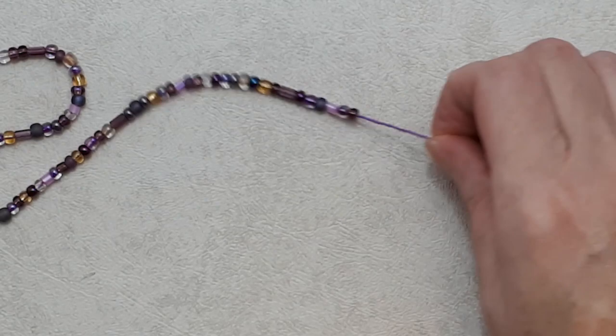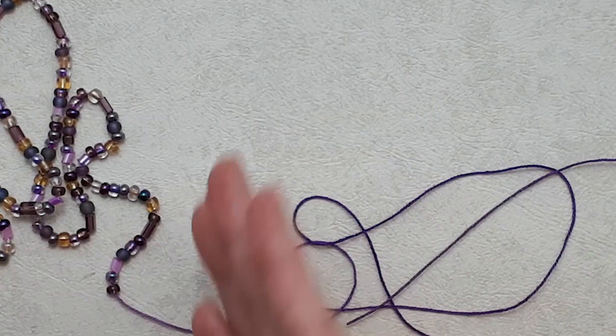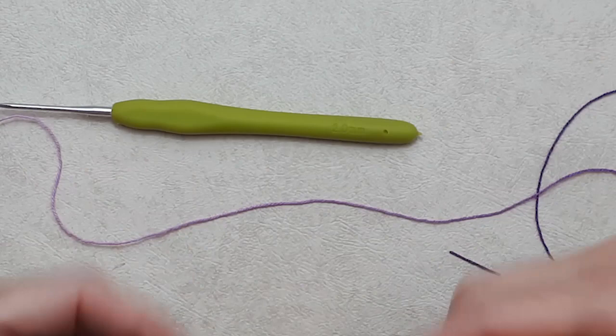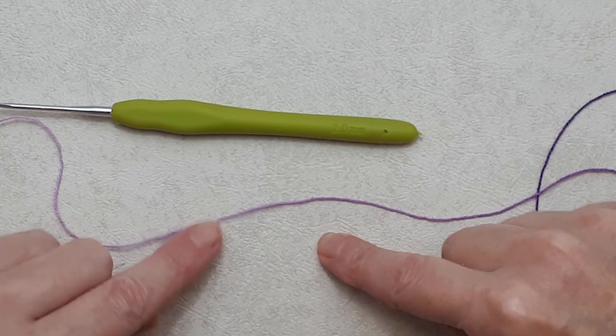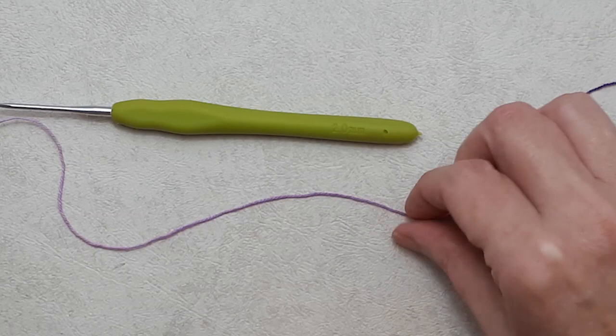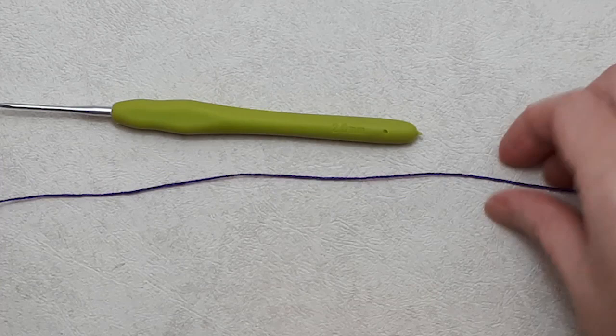Once your glued end has dried, thread your beads on just like that. I have about 130 beads on mine. Once your beads are on, we're going to start crocheting. I'm using the 2mm crochet hook with number ten thread, and we're simply making a chain stitch. If you're new to crochet, I recommend my beginner crochet series — link in the description. Practice with a bigger yarn first to get your tension right, as working with a finer yarn is trickier.